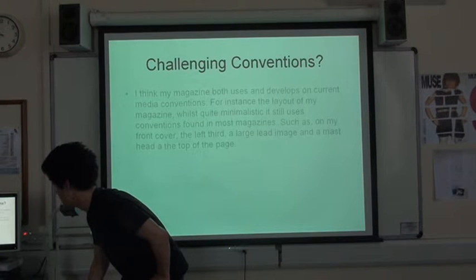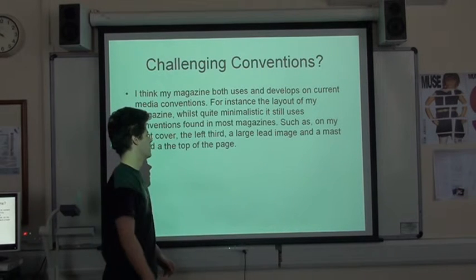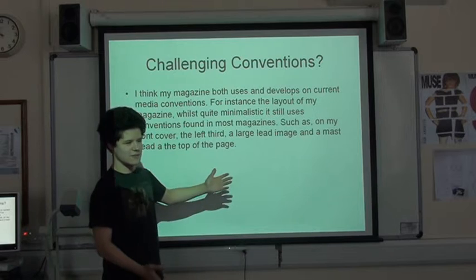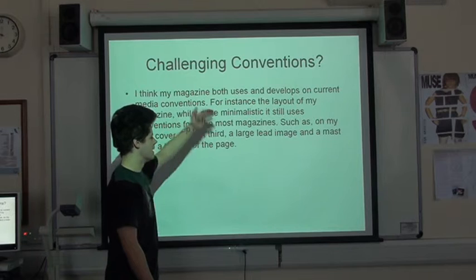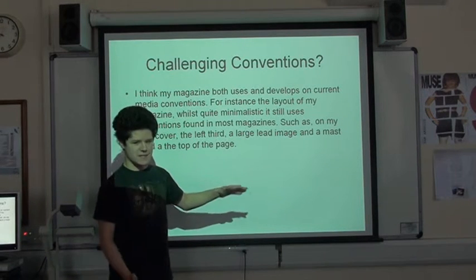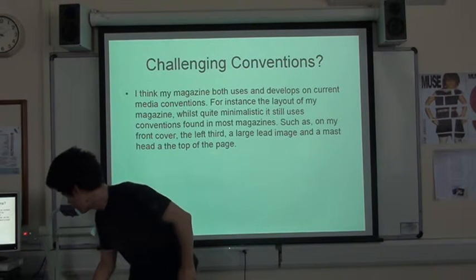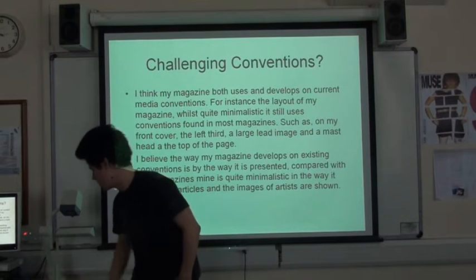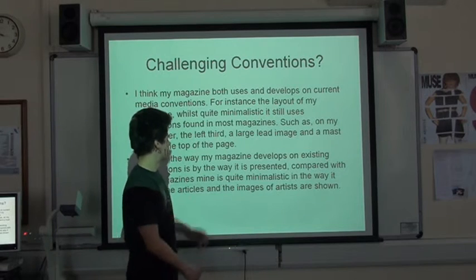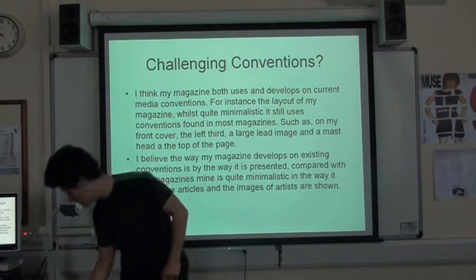And then we have the conventions of media. I think my magazine uses and develops on conventions. Because the layout - you can see that it's a magazine, it's got the masthead right at the top and the lead image taking up most of the screen. But it's quite minimalistic, so it's not quite a normal magazine, because of the way it's presented. The minimalistic way the articles are set out - it's got all the information there, it's just nice and plain and obvious.